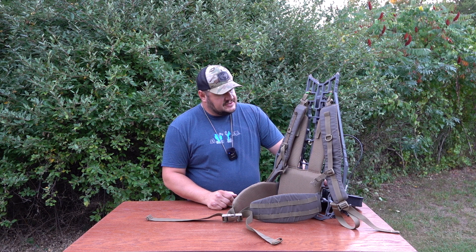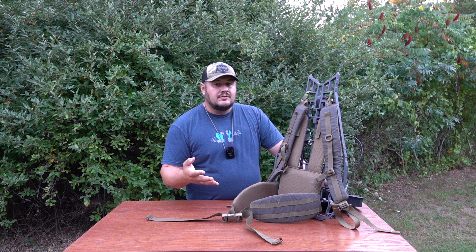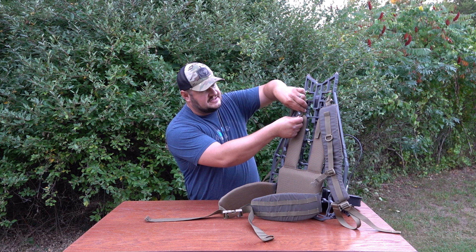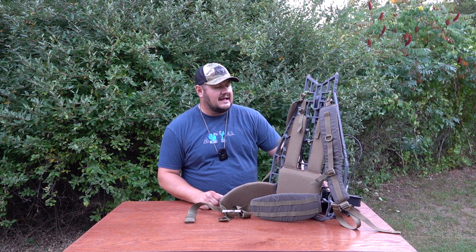TX5 offers this in four different colors: ranger green, multi-cam, wolf gray, and coyote — so four flavors to customize your setup. If I'm hunting down here in Michigan in the swamps, I'll probably take this off — it's very easy to just pop it off here and on the bottom as well. If I want to hunt down in the hills of Kentucky or somewhere like that, I can put it right back on.